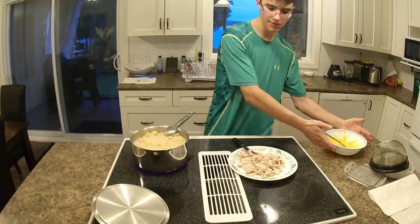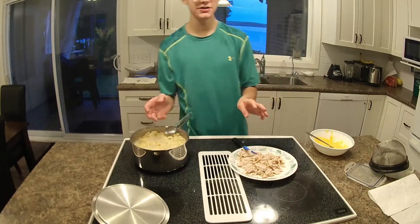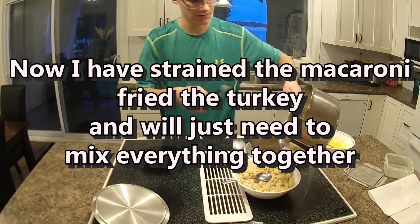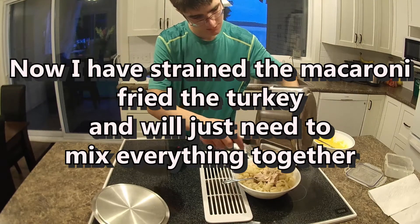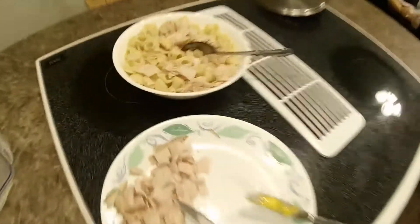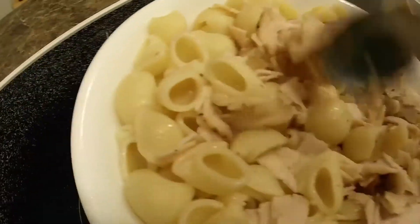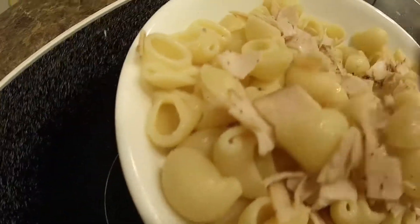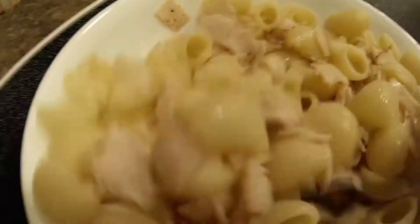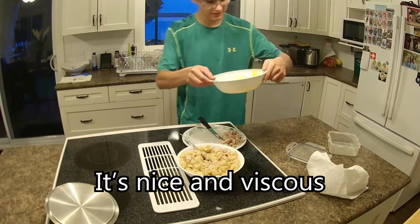Pasta's ready, our ingredients are ready — we're just going to drain the pasta now. Cheese sauce got cold, but it's heating up again. So right now we've got the chicken and the noodles just in here, so let's see how it goes with this sauce. Nice and viscous again. Could've made some more cheese, but...